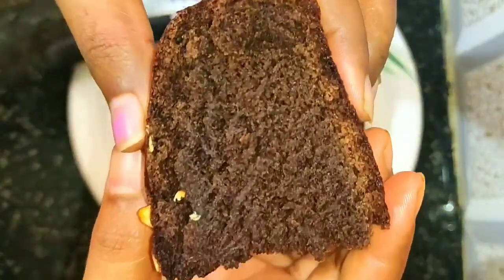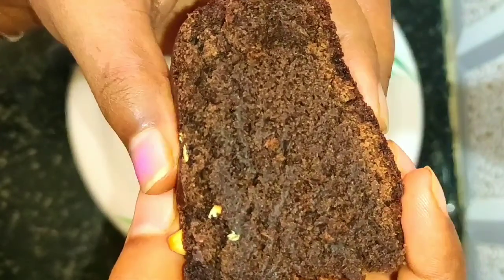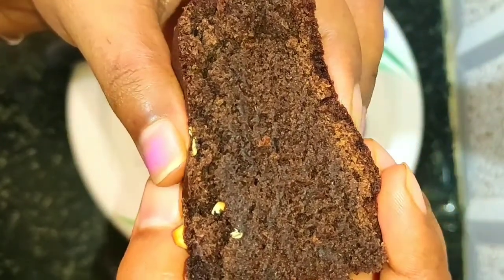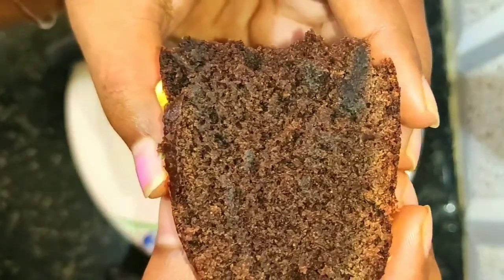Hi friends, welcome to Kitchen Whistle. In this video we are going to see a very healthy chocolate cake prepared without oven, using maida, oil, egg, butter and milk. Let's see how to prepare.